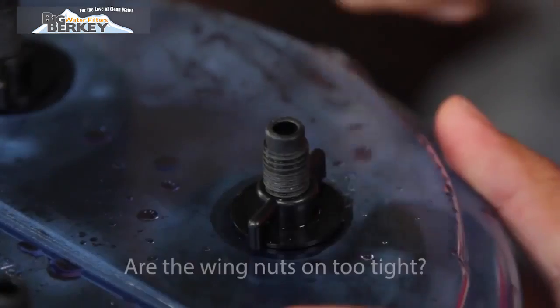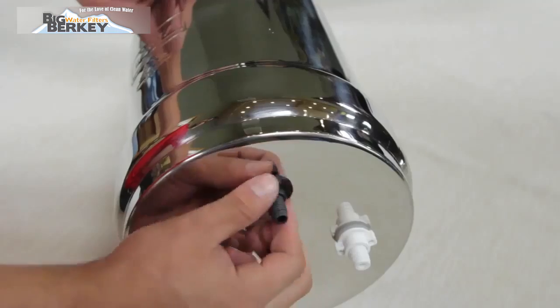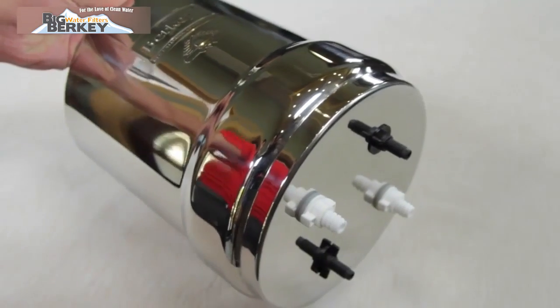If the filters fail the test, there are several things you can check first. Are the wing nuts on too tight? If the wing nuts are on too tight, this could cause stripping on the threads of the wing nuts or the threads of the element stem, preventing a correct seal. Do not tighten the wing nuts using any tools. They should be hand tightened to a snug fit only, but not more.